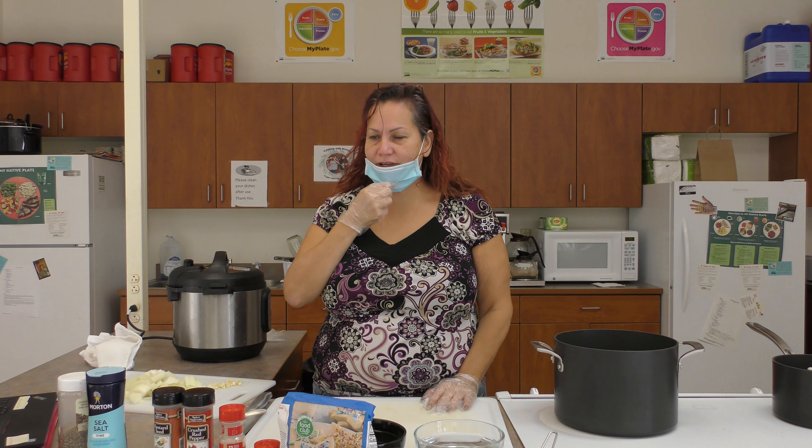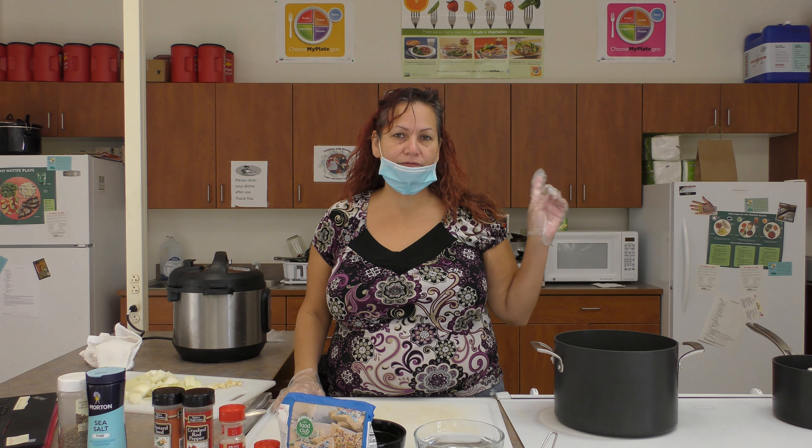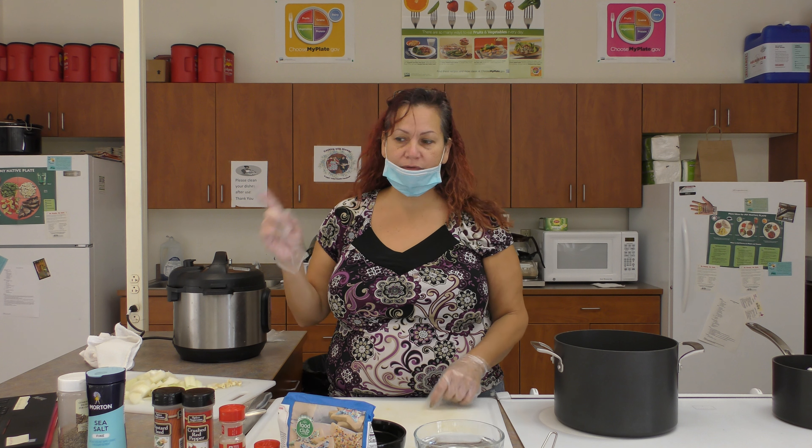Hello, so today we are going to do a demonstration on how to make refrigerator pickled beets from the garden. We did some out of the clinic garden and some out of my garden.